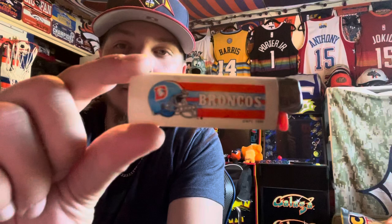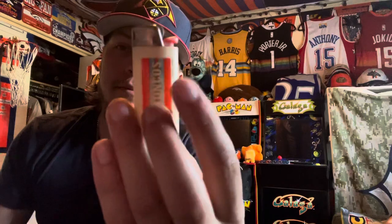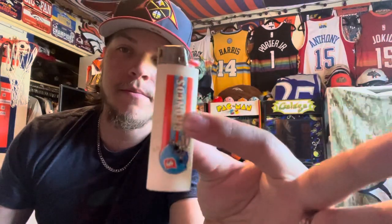Then it came with a really old Denver Broncos lighter — I like that a lot. It's got the Broncos helmet, which is the old school throwback design. This is NFL 1990. Awesome lighter.